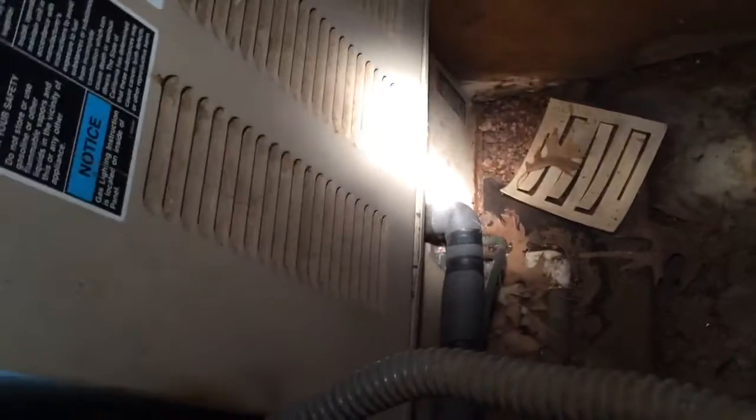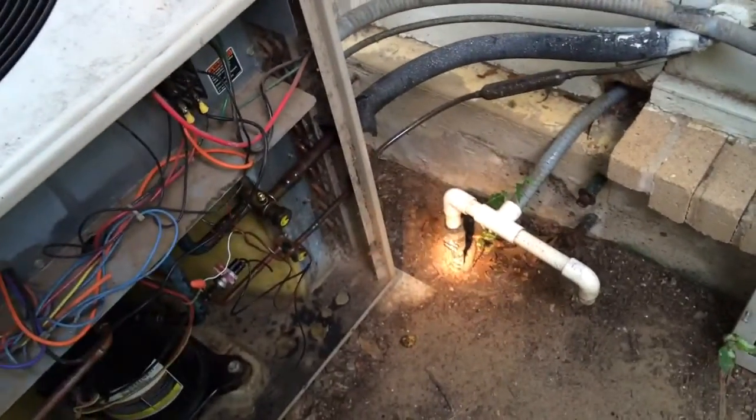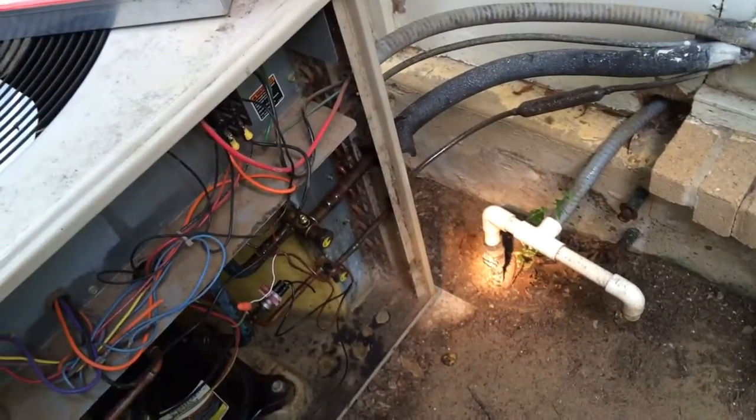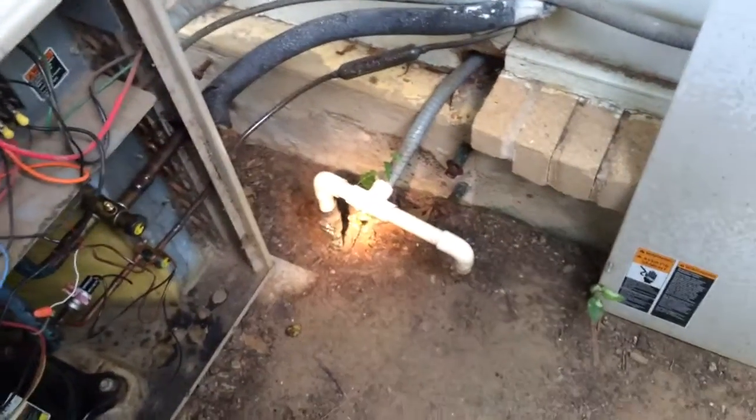So there's your Freon lines. This drain line we are going to have to do a French drain. They got a little copper line here which goes down the sewer — I guess we can reuse that. Hasn't been giving them any problems so far.